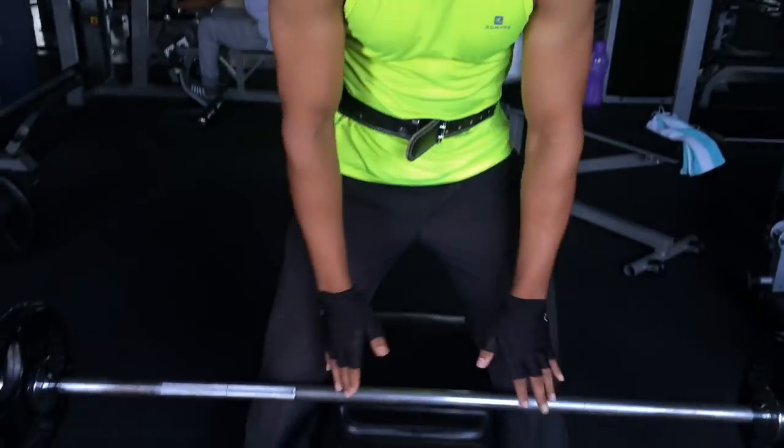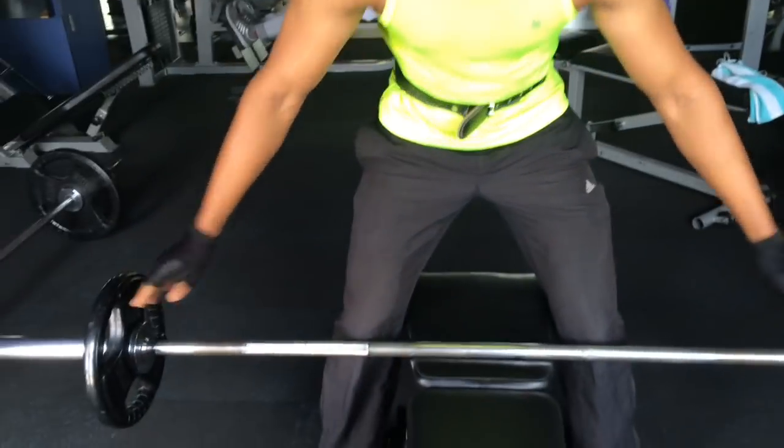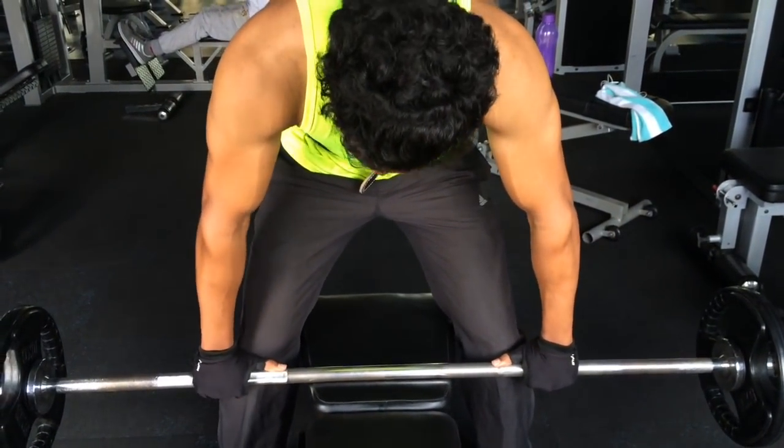All you need is a rod — a long rod — with some suitable weights. Take a proper grip.